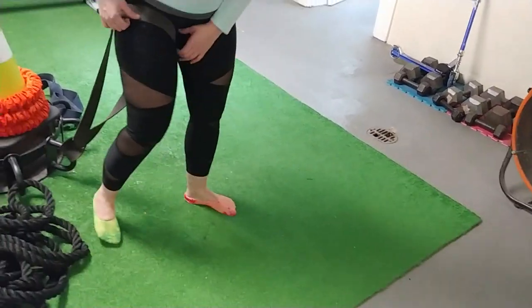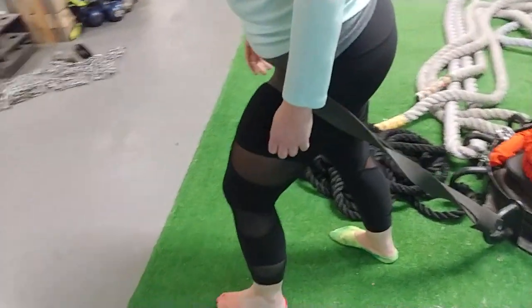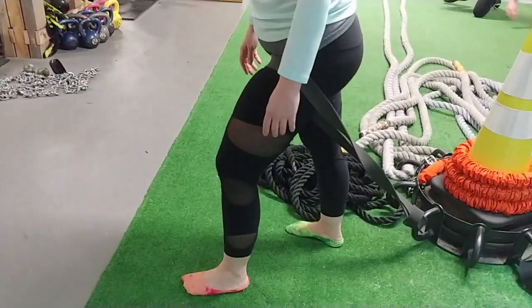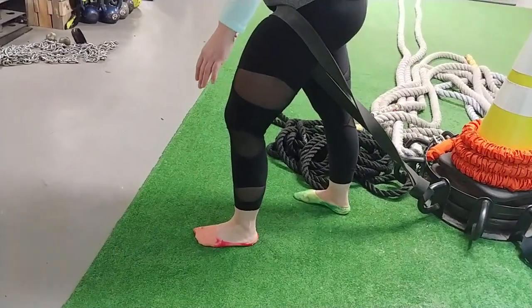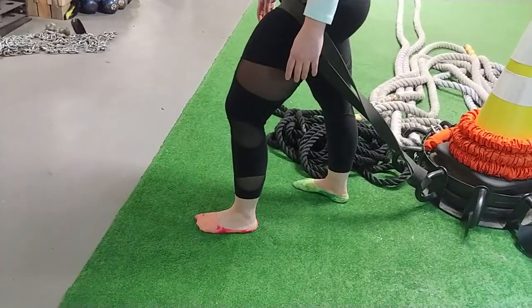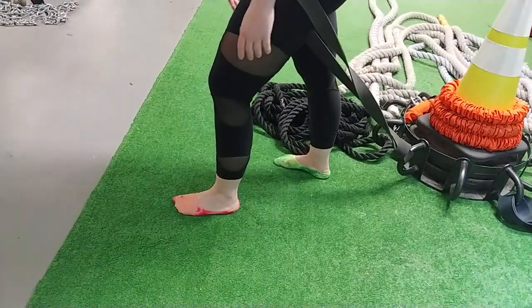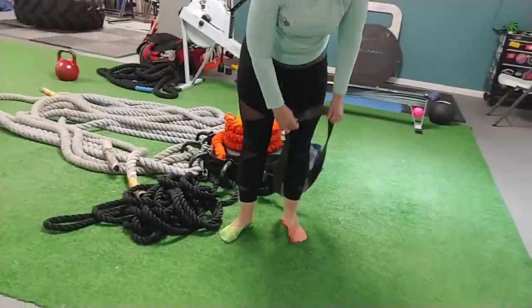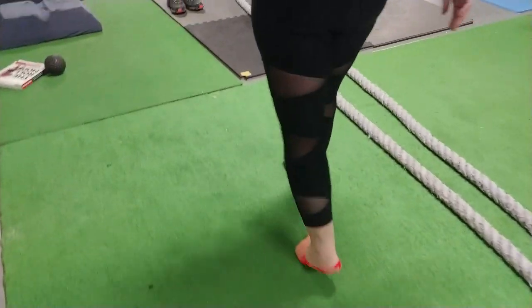A couple of times, then let's switch to the other side. Fold, fold, fold. At the top, contract the glutes. Fold, stretch, come back up. Contract glutes, lower down. Fold, stretch, up — contract. When you feel even on both sides, we're going to march on the sand dune stepper to get everything integrated — all the little muscles in your feet working.